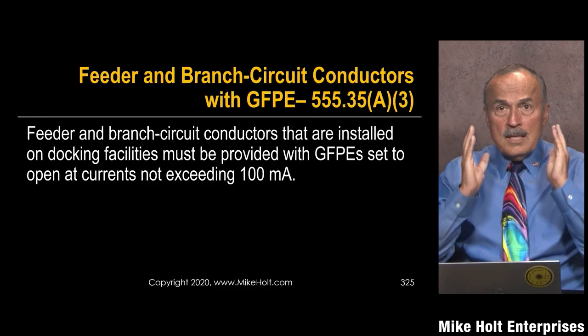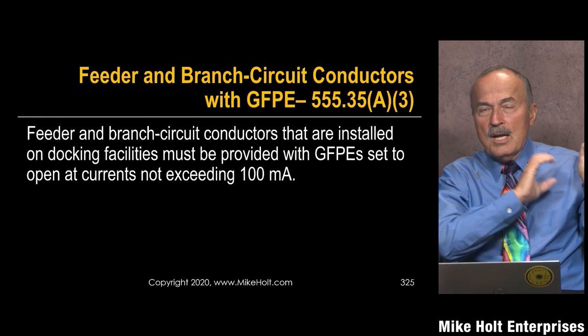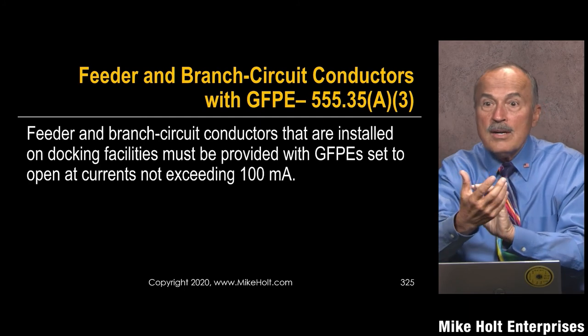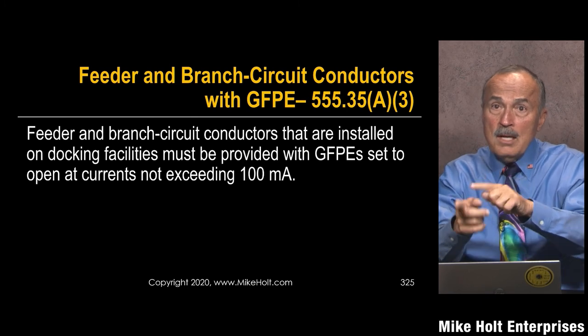Now regarding the feeder — I need to get a picture of a pedestal. If I'm running a 200-amp feeder out to that pedestal, it could supply four 100-amp feeders. The shore power breaker for the receptacle is set at 30 milliamperes, but the feeder that runs out to the shore power is set at 100 milliamperes, so that in case there's a fault in the feeder and it doesn't clear, it will trip the feeder's ground fault protection of equipment.